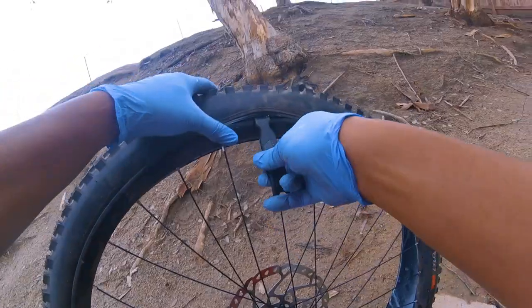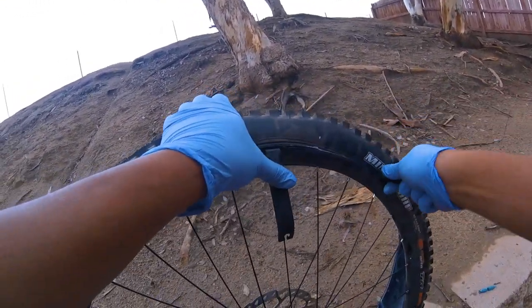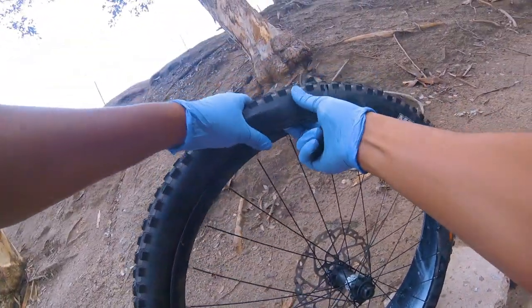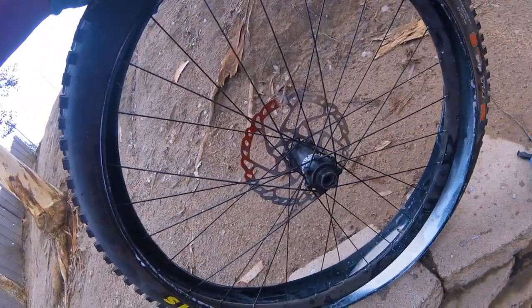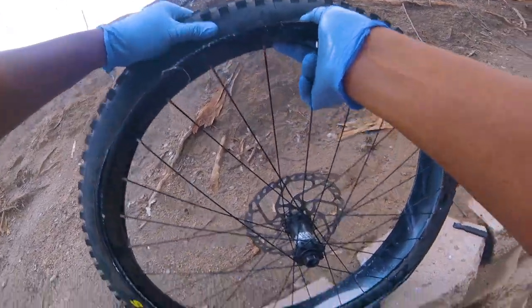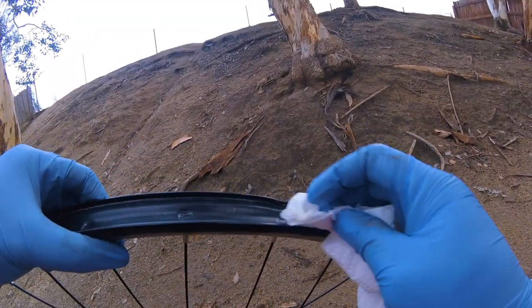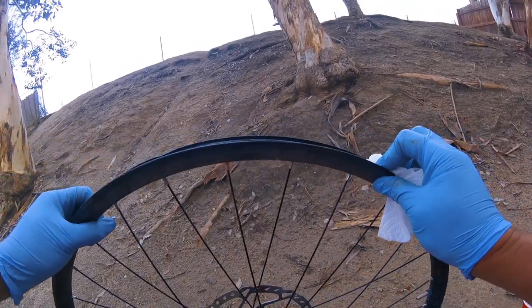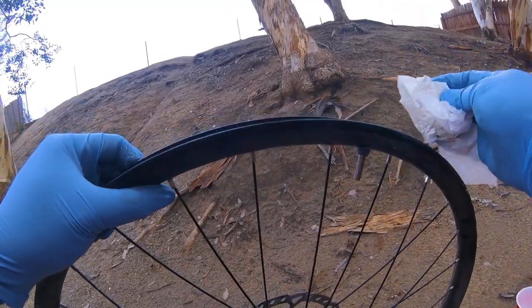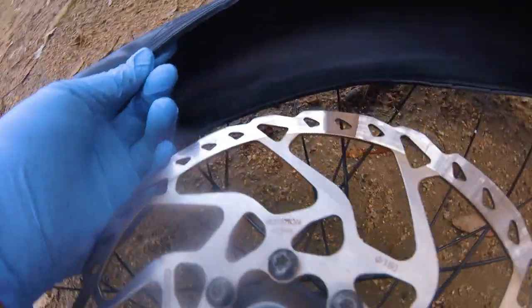Walk the tire through and inspect the tape that was in it. If you think the tape is all torn up, then you have to retape it with a new one. The way I do this is I match up the rotation of the disc brake to the tire.